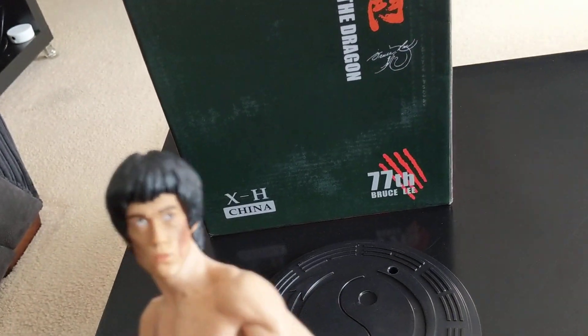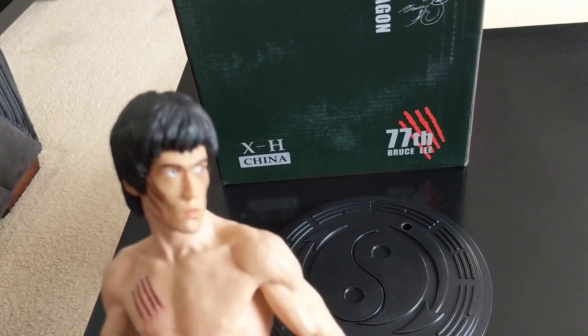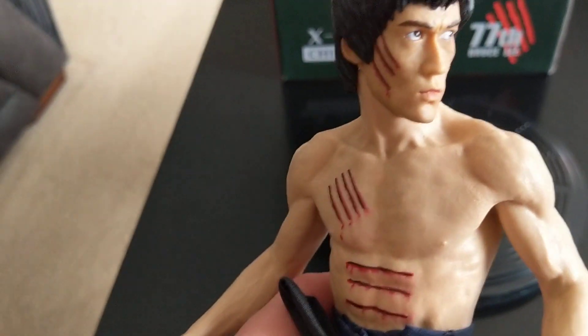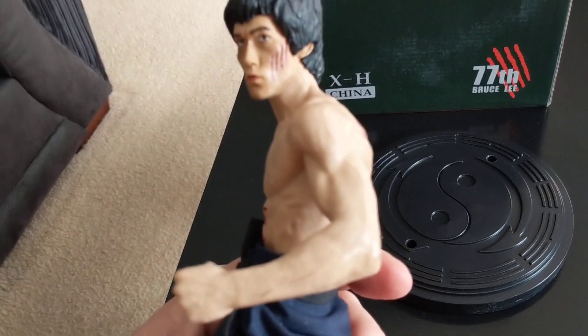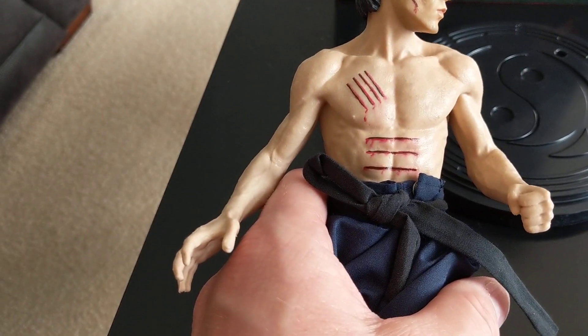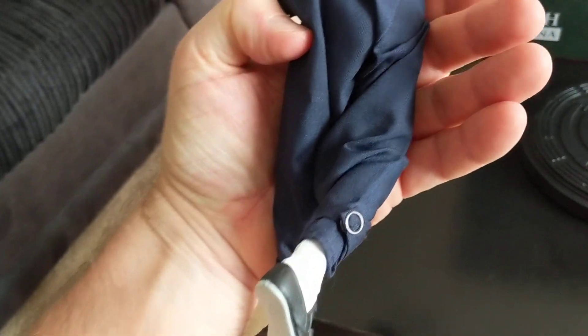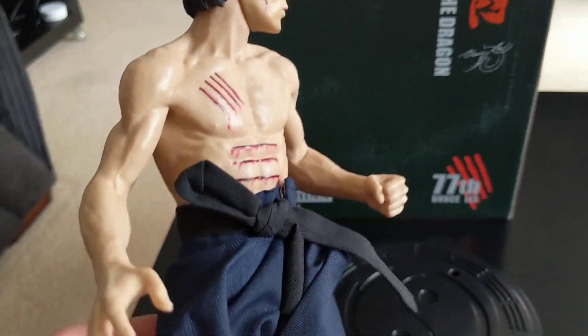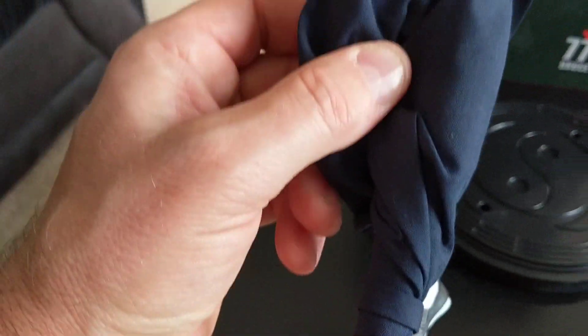There's the actual figure — very well pleased with this one. I changed the heads around; the other head was a little bit darker in colour and this one matches Bruce's body a little better. Same trousers as the other one — not as good as the Enterbay trousers but pretty good. It's quite a solid figure too, nice and firm, not like the original China XH where the parts aren't glued well and would just snap off. These are all made together so they're nice and strong.